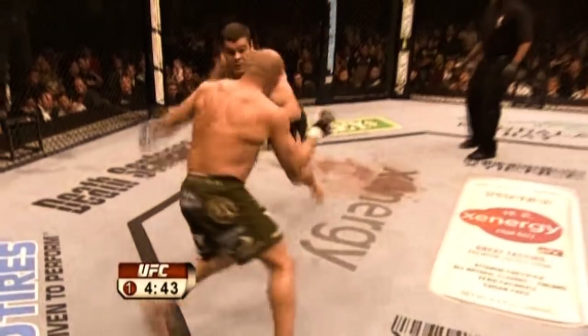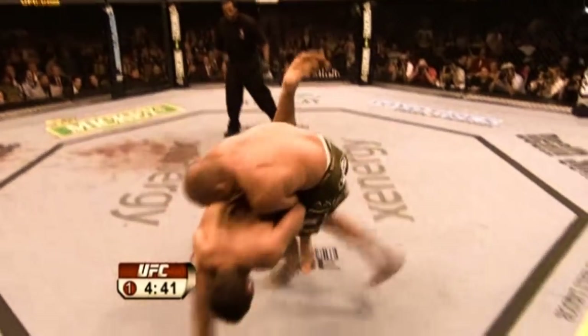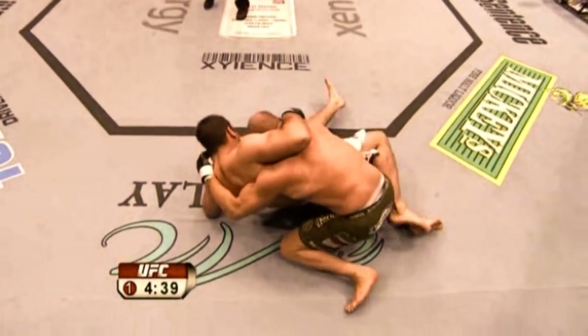From the early days of the UFC to the modern era, Randy was able to use his wrestling base to challenge all comers and take him to the UFC championship title in both the light heavyweight and heavyweight division. He set the standard for what a wrestler-boxer should look like in the octagon and laid the foundations that many after him have followed.